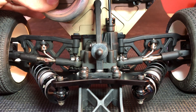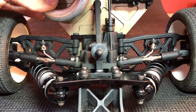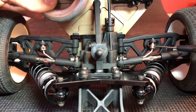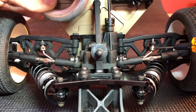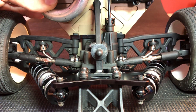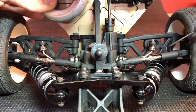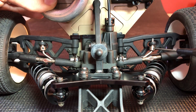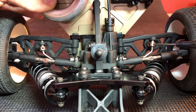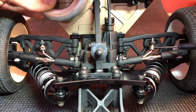Another thing: say you don't have tuning options for sway bars but you want to go to something a little bit thicker. One thing you can do is tighten up the rod end here just a little bit, and that will give you the effect of maybe a slightly heavier sway bar. So say you're running a 2.5 — when you tighten it up, you might be able to get to like a 2.52 or something, just a little bit. Or vice versa, you can loosen it a little bit and it won't feel as thick.